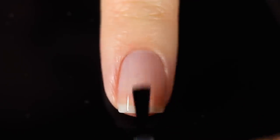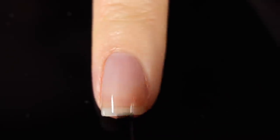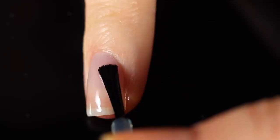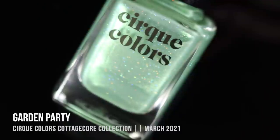We'll jump right into the swatches, then I'll show you a mini tutorial on the dried flowers, and then we'll talk about pricing, availability, and all that good stuff. As always with my swatch review videos, I am using base coat underneath all of my swatches to protect my natural nail and prevent stains. Today I'm using the Cirque base coat, which I'll link in the description.